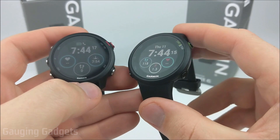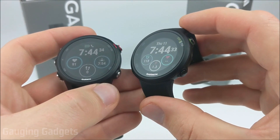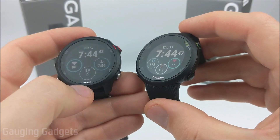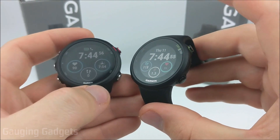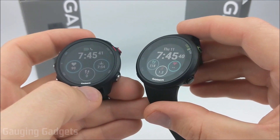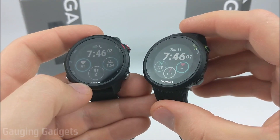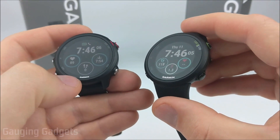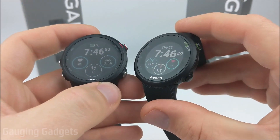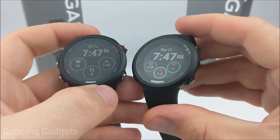Let's talk about battery life. Both are advertised as having seven days of battery life in smartwatch mode. But if you're doing an activity using GPS, it's going to be much less. For the 45 that's 13 hours of GPS battery life, and for the 245 it's 24 hours — almost double. In real-world use, I found I had to charge the 45 every three to four days, while with the 245 it was more like every five to six days even with daily activities. Charging takes about an hour and a half from zero percent, and is very similar between the two watches.